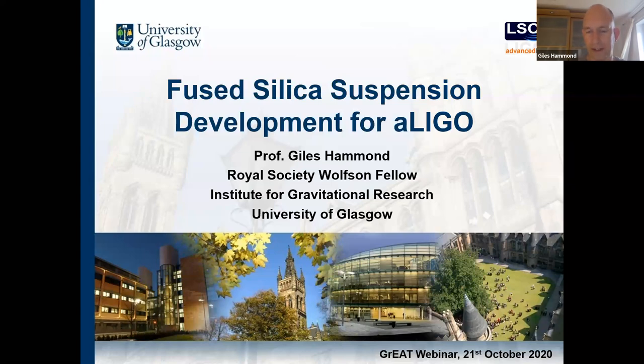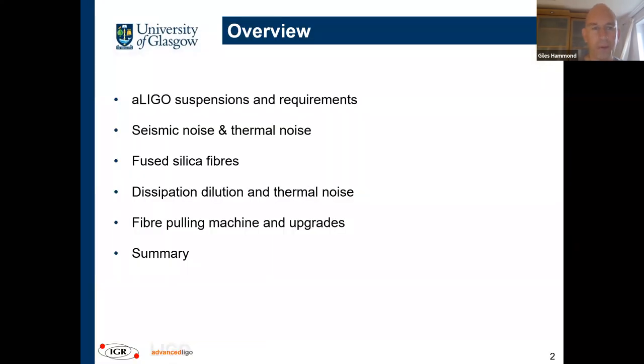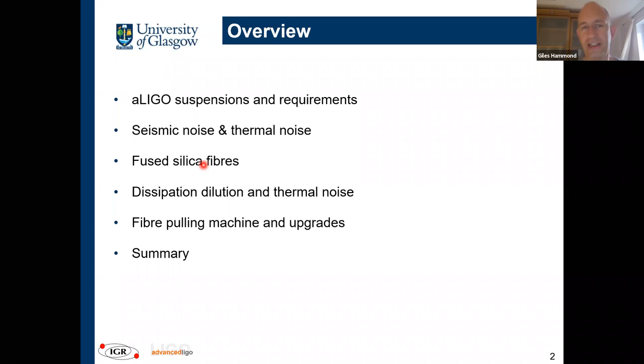We cover all the bases of suspension activities. Today I'll go through suspension requirements and some of the key noise sources — why do we need to make these suspensions out of fused silica, and why is silica such a fantastic material? I'll touch on dilution and thermal noise, and then talk about some of the work we've been doing in the last year on characterization of our pulling machine, and a brief excerpt on the performance of the LIGO suspensions, which display some of the highest mechanical quality factors ever measured in the violin modes.